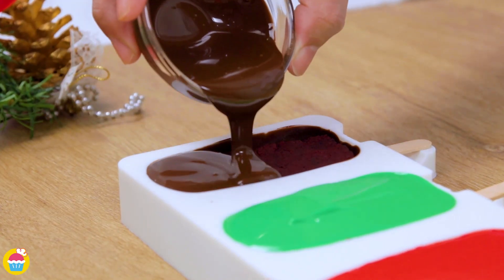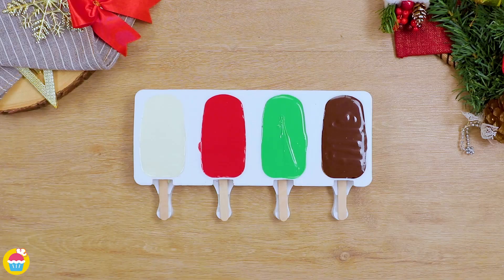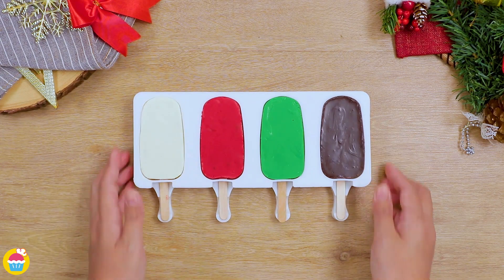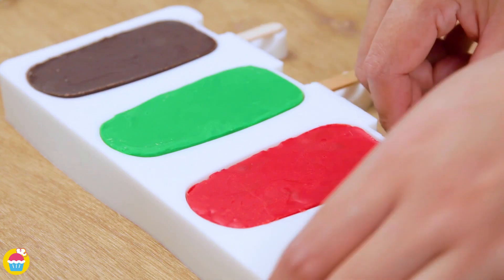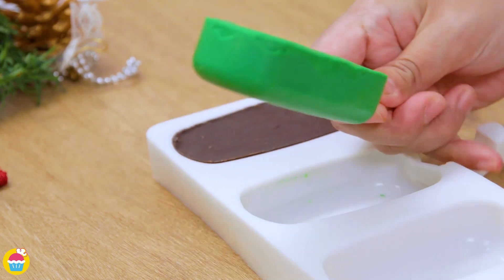Brilliant. Now once more, we are going to chill that for 30 minutes. And it's ready to take out of the molds. Carefully does it. You can turn those all over to reveal a lovely smooth side, ready for decorating.